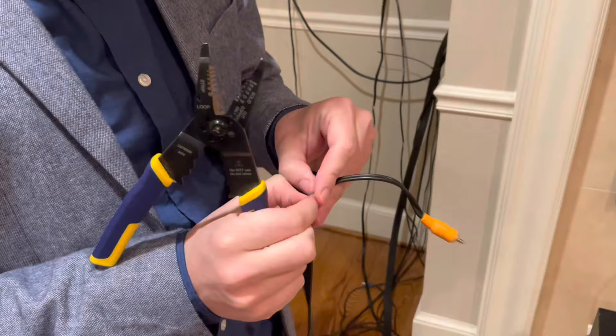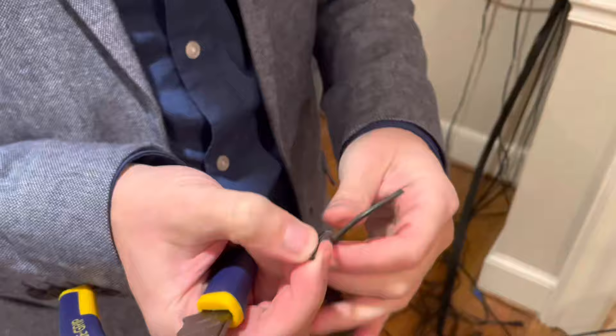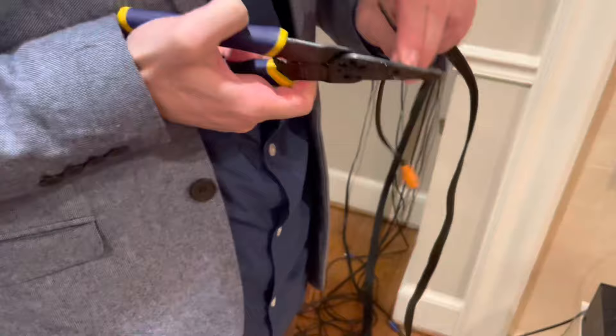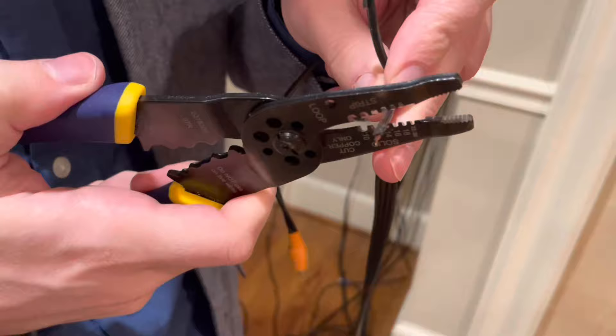There it is — there's just two wires. We're gonna cut and splice these and stick them into the receiver and see if it works. I'm not sure what gauge it is, so we'll work our way down. It's not 12 — try 14. All right, 14 looks like it works.